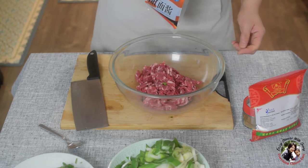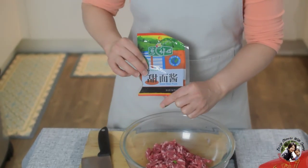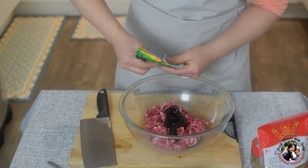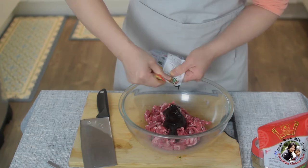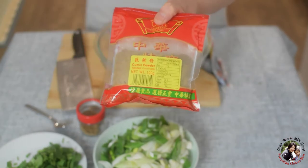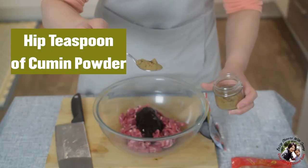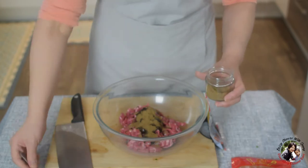I'm going to season the lamb now. This is the sweet bean paste — three tablespoons. I will not add any salt and pepper in the lamb, just the sweet bean paste. The main seasoning is the cumin powder, which goes really well with lamb — a heaped teaspoon. Mix well.